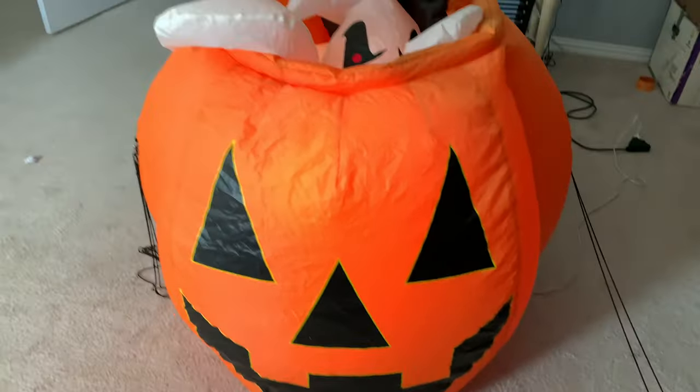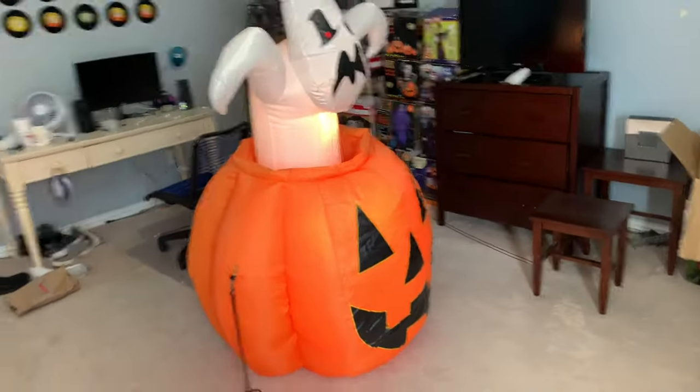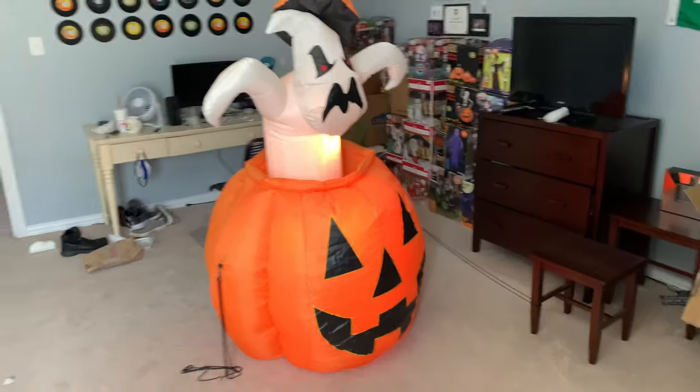There's a light in the Pumpkin. He works very, very well. Right under here is the fan for it. It does have a small chip on it. It has two fans — one for the Pumpkin, then one for him to inflate. I'm just going to go back once just to show you the animation.